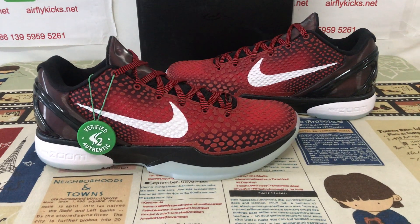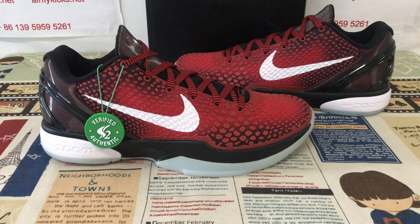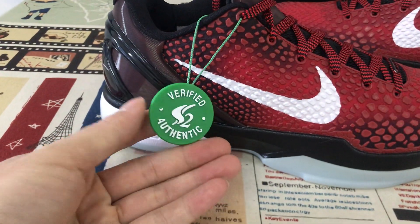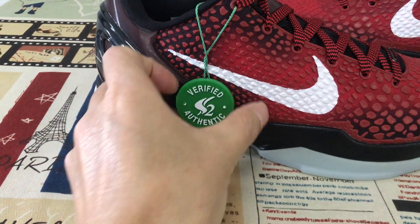Hello everyone. Let me show you Nike Kobe 6 All-Star S2. That's the S2 badge.